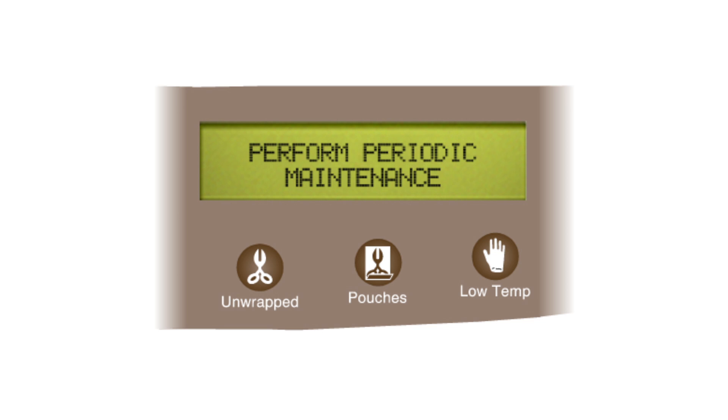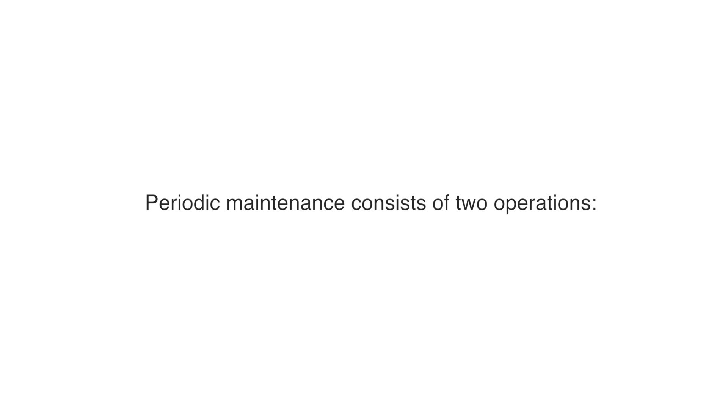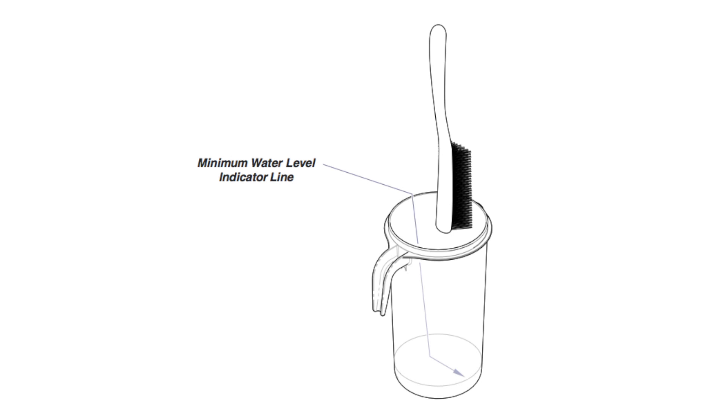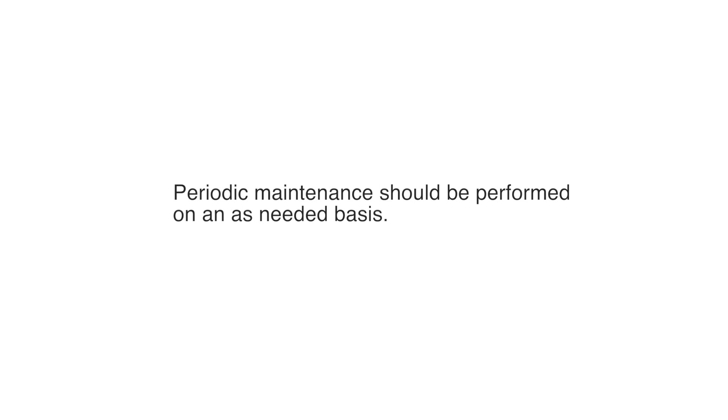Every seven days, the autoclave will automatically display a message stating 'Perform Periodic Maintenance.' Periodic maintenance consists of two operations: changing the water in the unit and cleaning the external condensing tank. Periodic maintenance should be performed on an as-needed basis.